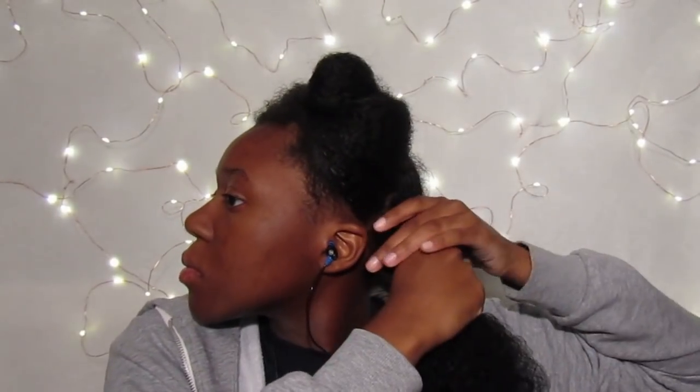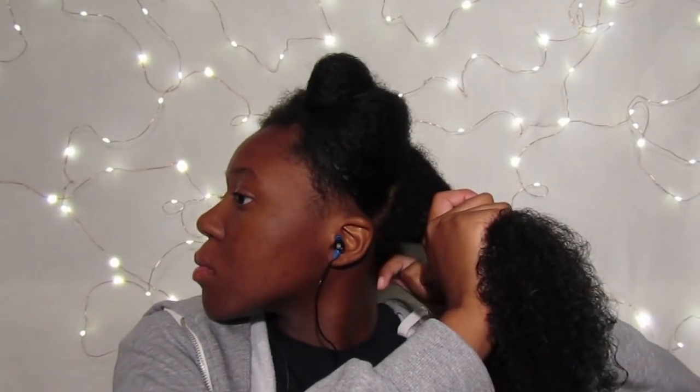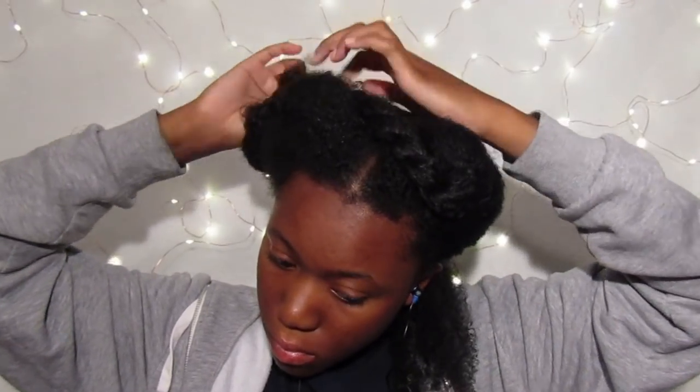Now that I have my first big section, I'll be taking a smaller piece of that section to use to wrap around my perm rods. The section that I'm using is not super tiny, but it's also not super big either. My hair around the back edge is not as thick as the rest of my hair, so that's the perfect size for me — a medium size.